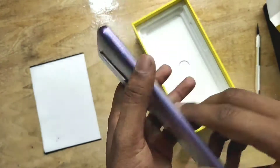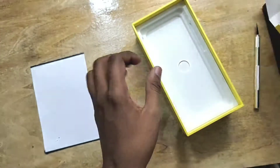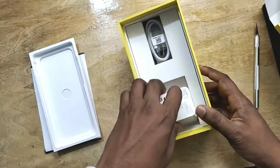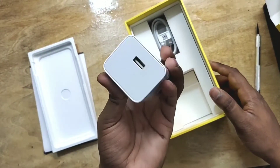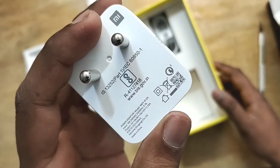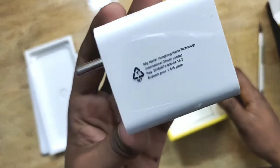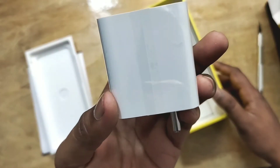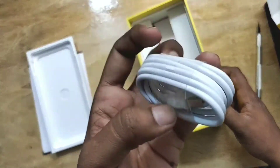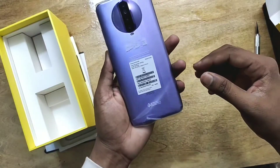Here's the smartphone — let me keep it aside and check out what else is inside the box. There is no headphone included. Here is a 27-watt fast charger; you can see Mi branding on it — it's a really fast charger. Here is a USB Type-C data cable, which is really good to charge your phone.